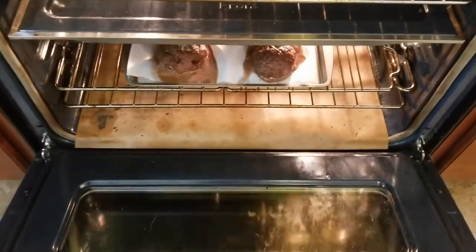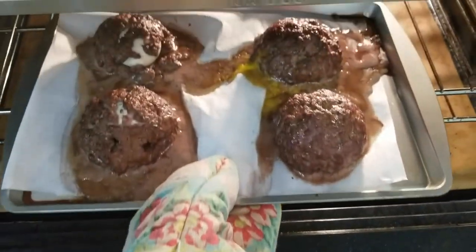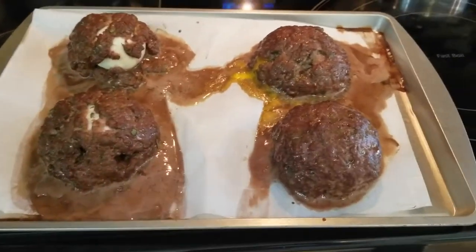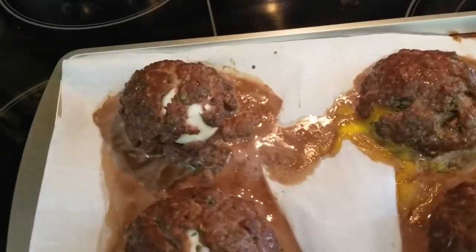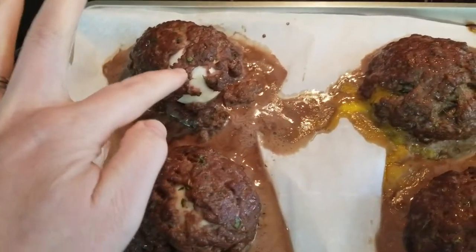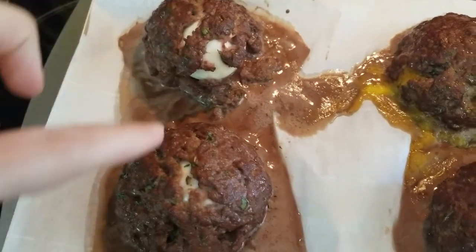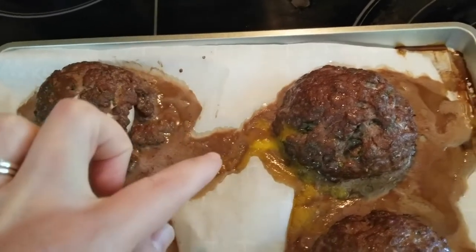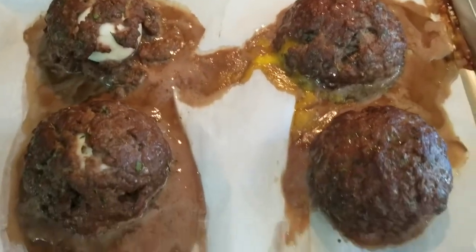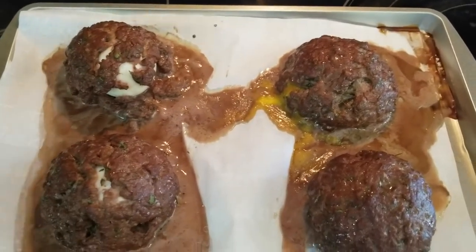We're going to check on these — I've been checking on them periodically and I've noticed that some of them actually were not turning out that great. I think the consistency around the egg is very important. It probably would have helped if I added one more egg to the meat combination. You can see how it started breaking away here and here. This one's not so bad, and it looks like one of the yolks broke inside. But they don't have to be perfect — this was so much fun and the dogs are going to love them no matter what.